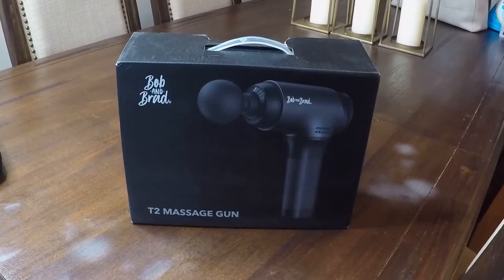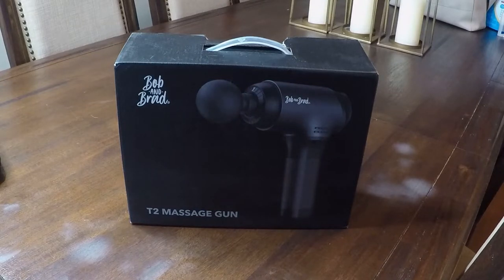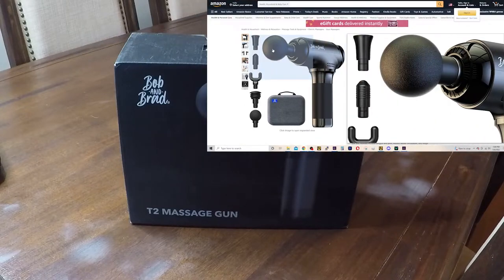I'm back. Tech 160. Today we're going to be going over the Bob and Brad T2 massage gun. You can get this off Amazon — the link is in the description below.